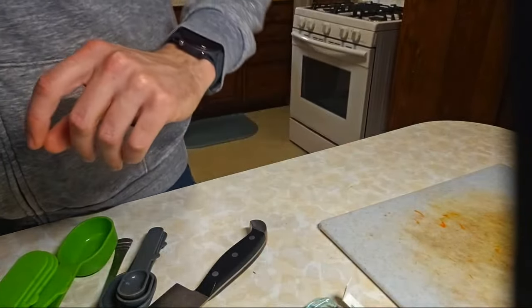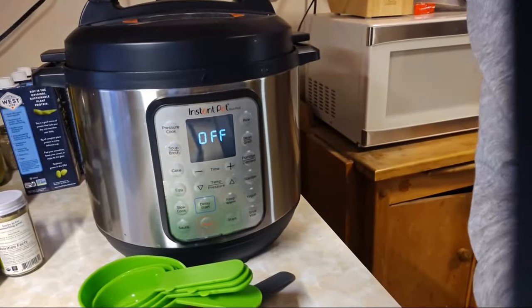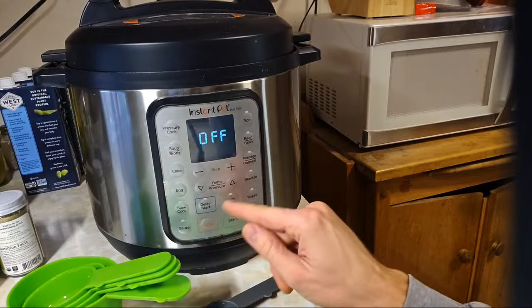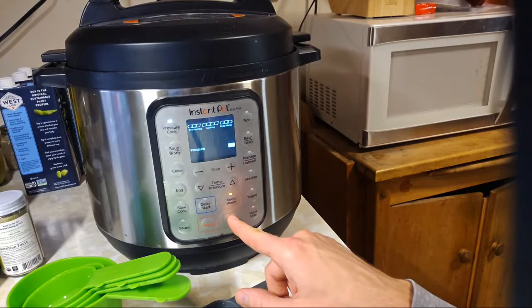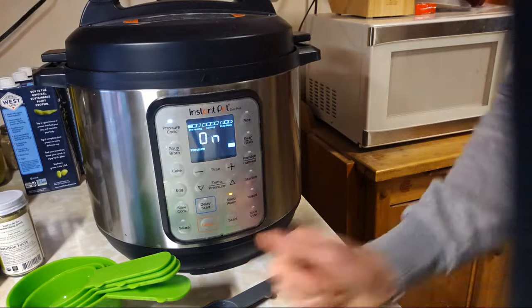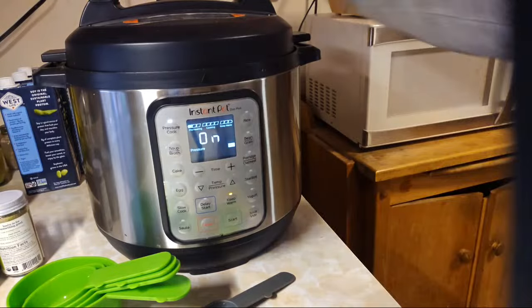We're just going to put the top on and hope for the best. It's either four hours on high with a slow cooker or eight hours on low, or with the pressure cooker it's just four minutes. We put it on high, it's sealed, and then we'll switch it to vent when it's ready.